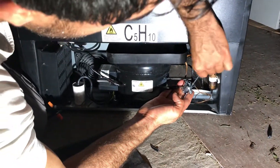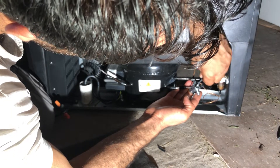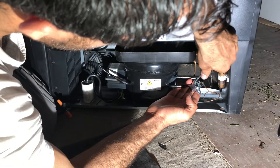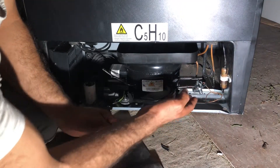If you have a defrost issue, you have to defrost it manually for 24 hours. You can use hot water or you can also use a steamer.